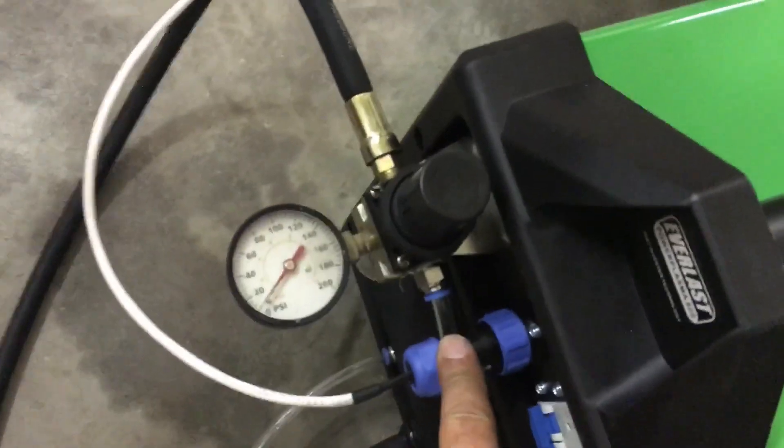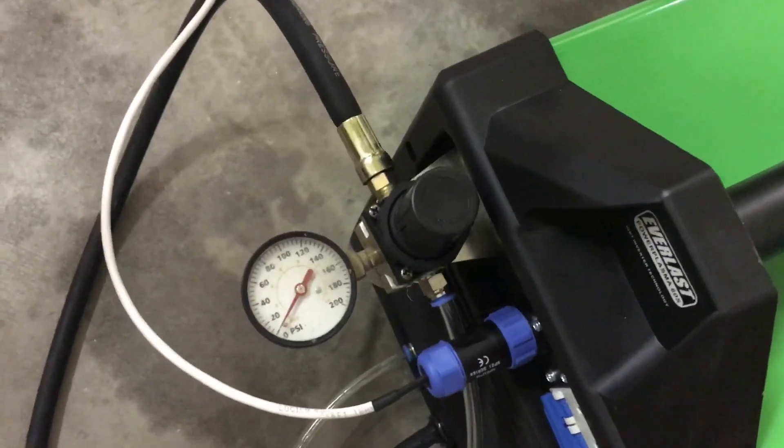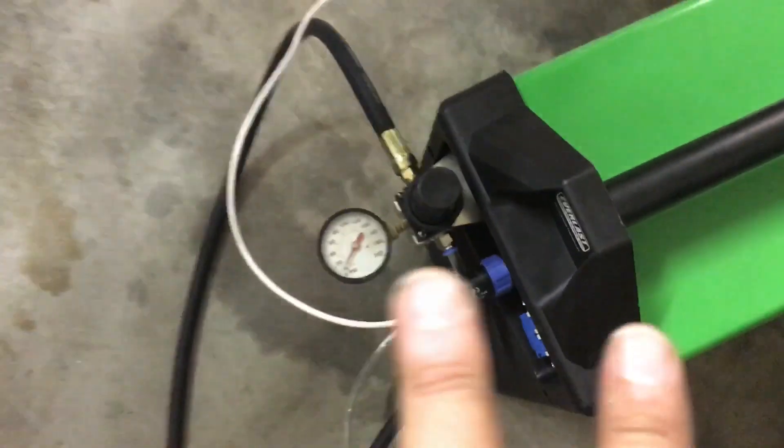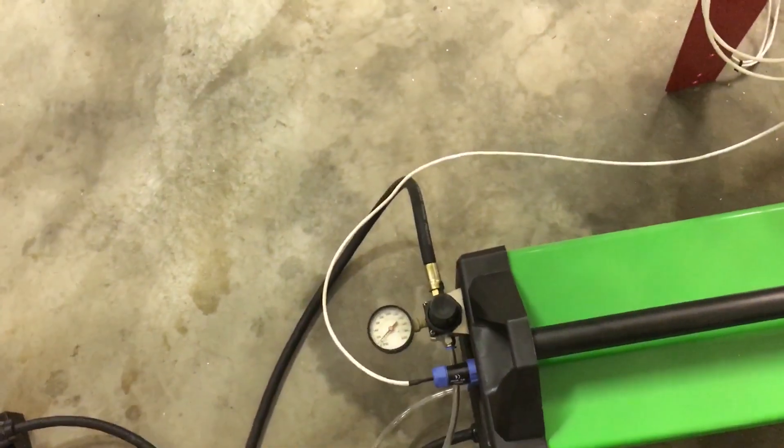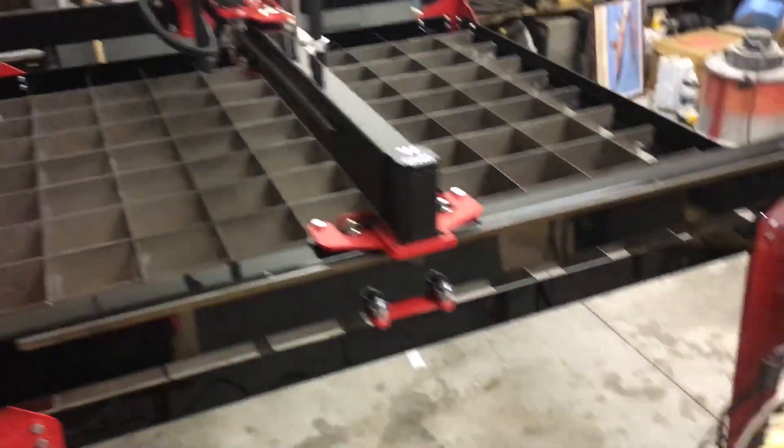As far as controlling the actual plasma cutter on and off, this automatically has the computer port. I just had to solder two wires onto some pins there — and it doesn't matter how the wires are because it's just looking for an open contact, which this sends to it. I was kind of worried about that, but it's super simple to control the on/off of the plasma cutter. Overall, I'm super happy with the machine and the customer service, and can't wait to start making some custom parts with this.